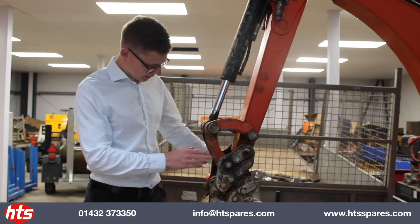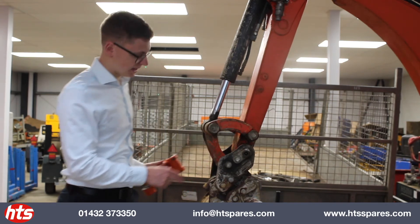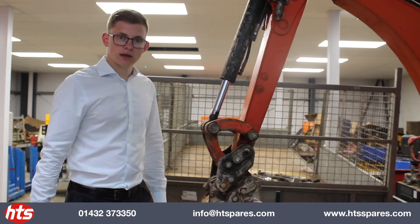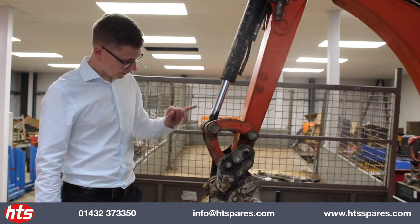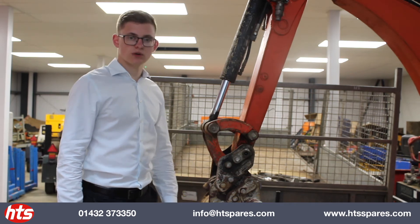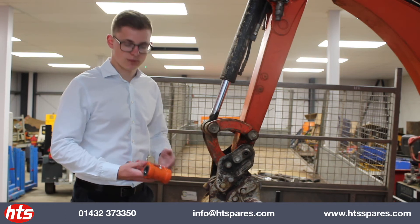Below this we have what's known as the bucket link, also referred to as the H-link due to its obvious H design, and that goes from the tipping ram to the bucket. Again, they're available in stock in the Kubota and Takuchi JCB ranges for Microton MIDI.